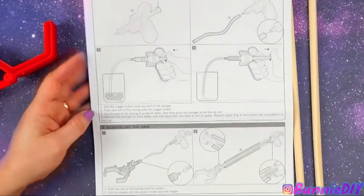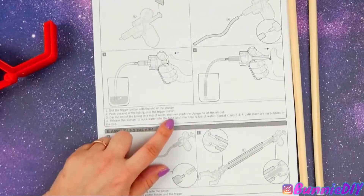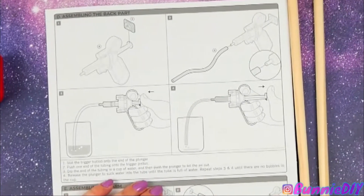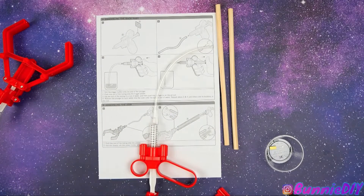Dip the end of the tube in a cup of water. Push the plunger to let air out. Release the plunger to suck water into the tube until the tube is full of water. Repeat until there are no bubbles in the cup. I'm going to be right back — I have to go get water.